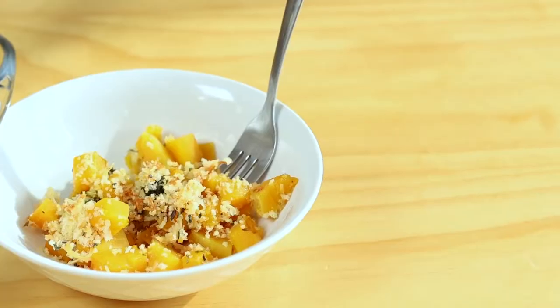Hi, I'm Molly with West Virginia University Extension Family Nutrition Program, and today I'm going to make a healthy Thanksgiving side dish, and this is butternut squash casserole.